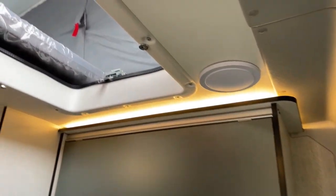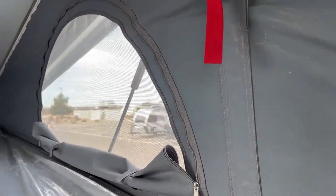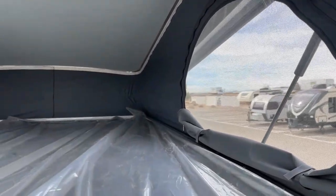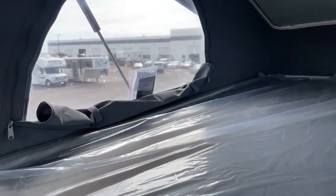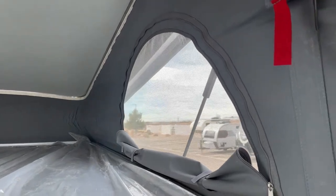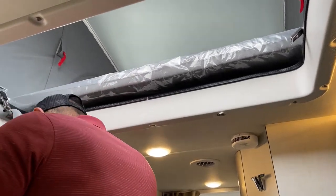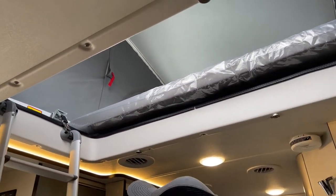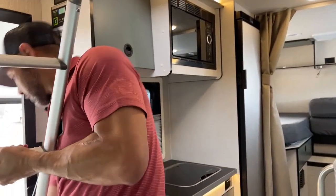I'll get this ladder out of the way. There's a ton of room up here — this is 52 inches by 79 inches. Really comfortable and plenty of light. You've got three vents and three screens up here that you can open or close to block it out when it's time for bed.